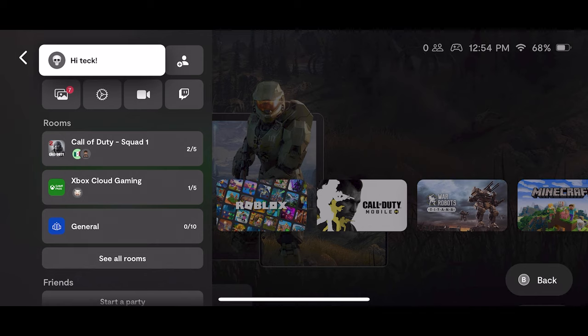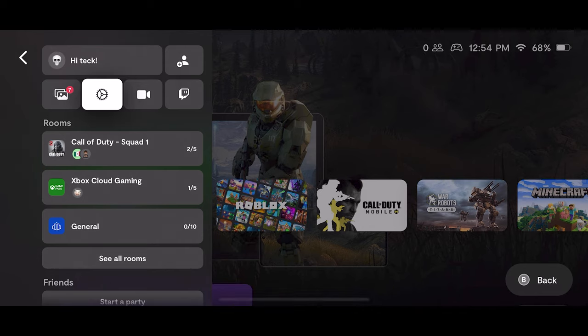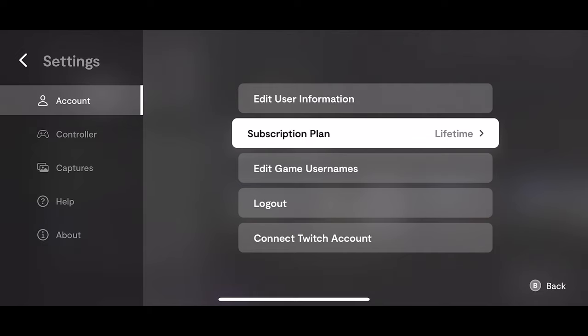If you go to the hamburger menu, then the cogwheel, you will be able to see your subscription status. As for me, you will see here it says 'Lifetime.' The reason why it says lifetime is because if you got the Backbone One prior to October 22nd, you will receive that lifetime membership.